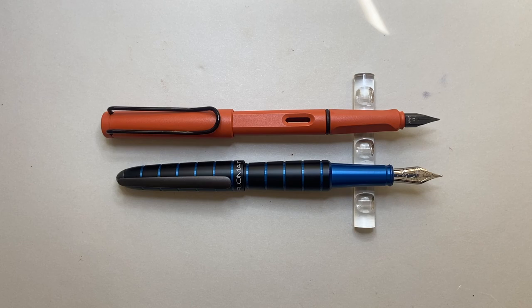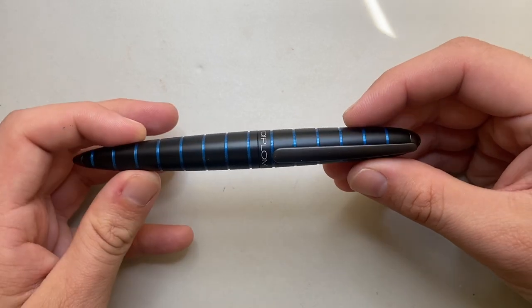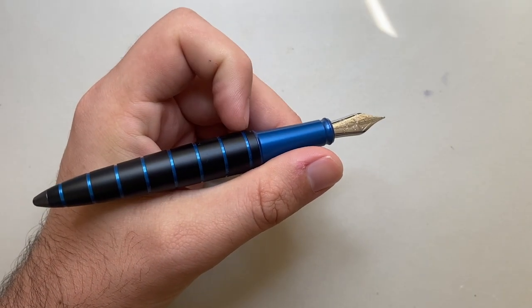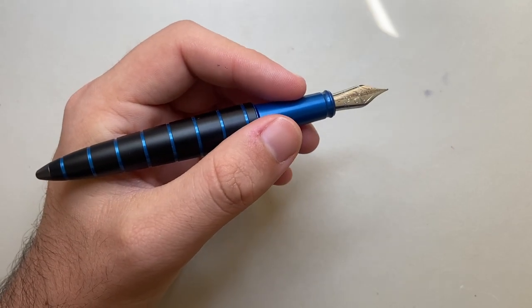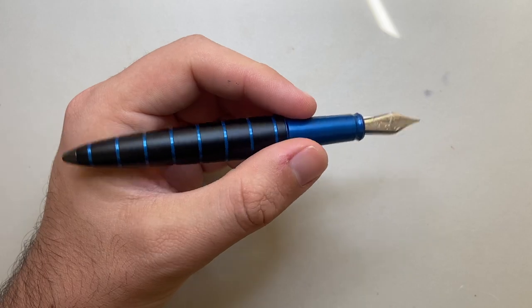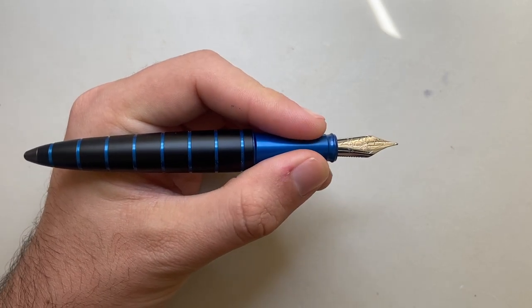Seeing the grip sections alongside each other, it's a round section which is great, as opposed to the triangular section of the Lamy Safari, but it is a little bit narrower. This is one of the things about the E-Lox and the Aero that I've had a bit of an issue with — how narrow that section feels in comparison to the width of the body behind it. The section tapers quite a lot; around the middle it's about 10 millimeters. If you hold it further back you feel that step down, and while it's not sharp, you definitely feel it.